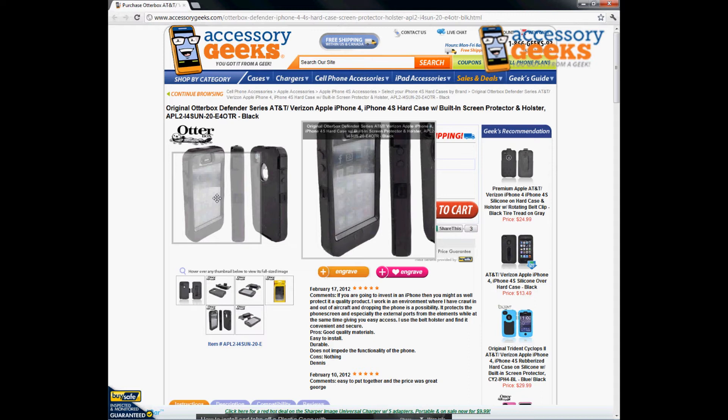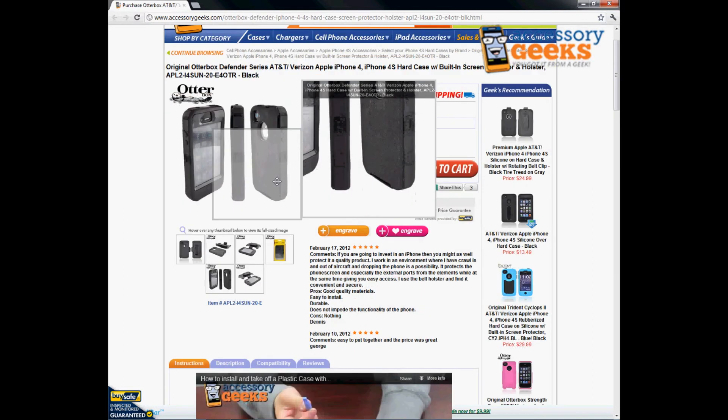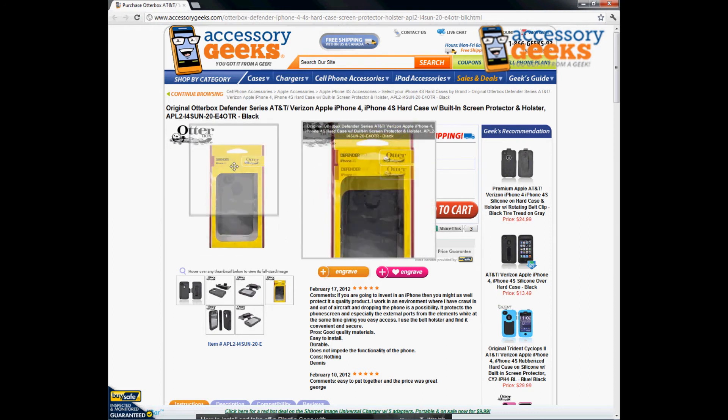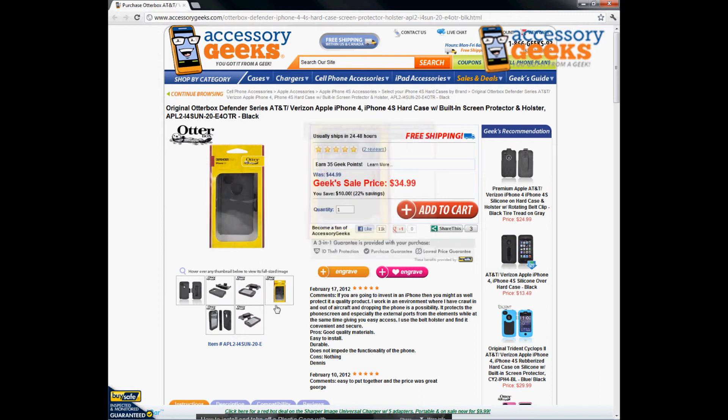This is a standard black color, but we do have them available in different colors. For the ladies, we have pink or purple ones that OtterBox released. Normally they don't add too many colors — usually just black or white, simple standard colors. It comes in nice retail packaging so you know it's 100% unused and brand new.